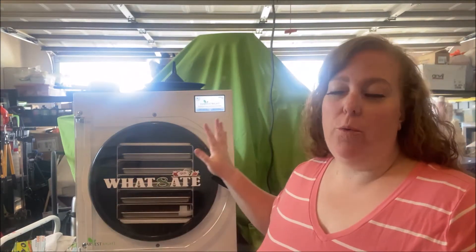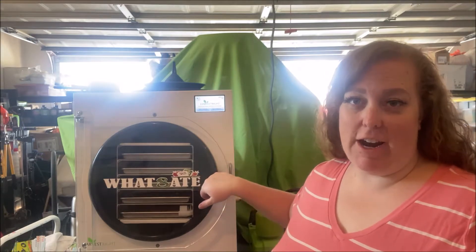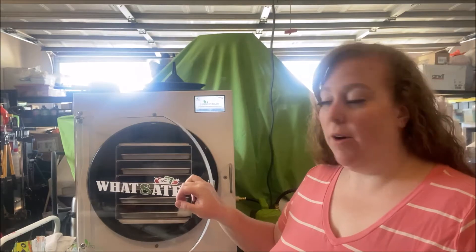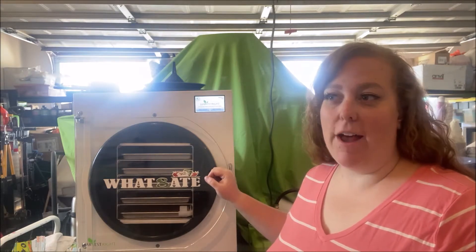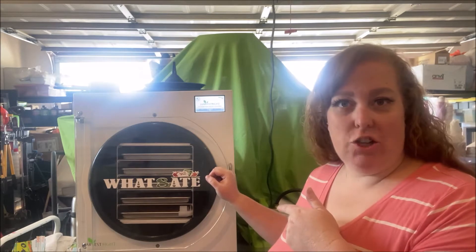All right, it's time for another experiment. Weekends are a great time to do that. We've seen a lot of people do these and we wanted to try them. Today we are doing eggs. Now we have chickens, so recently we've had a plethora of extra eggs. So rather than have them taking up room in our fridge, we are going to freeze dry them.